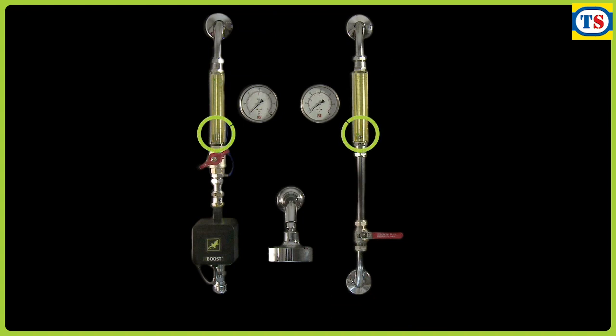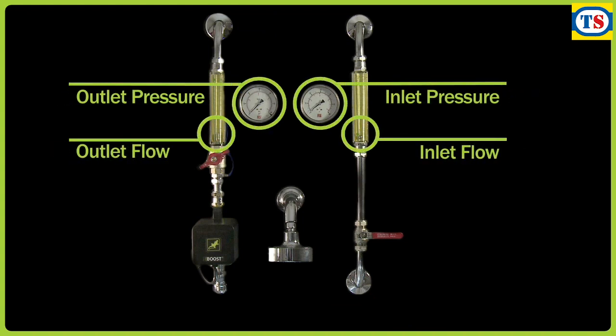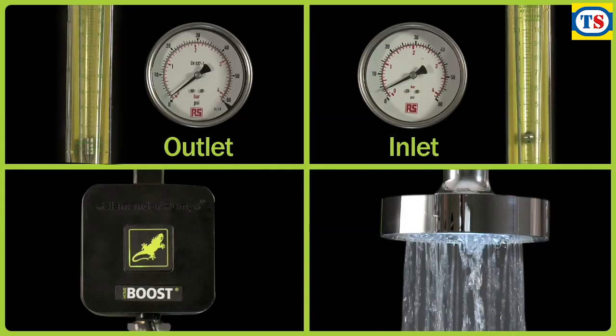This setup shows the outlet as a shower head. However, this HomeBoost product could be used for any outlet in the home, including taps, a combi boiler, and any other household water appliance. You can see the gauges that will measure the inlet and outlet water flow, as well as inlet and outlet pressure. This setup represents a low mains pressure situation, resulting in a water flow of only 3 litres per minute.